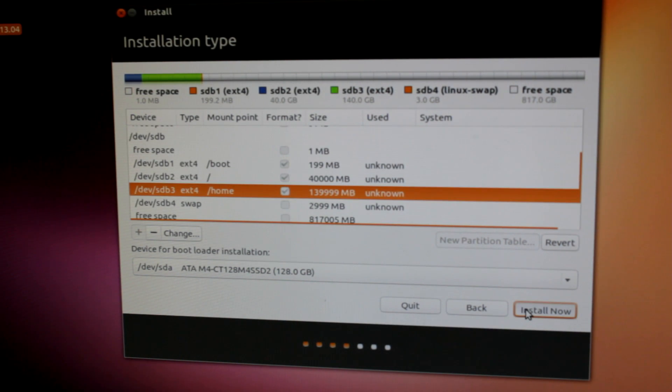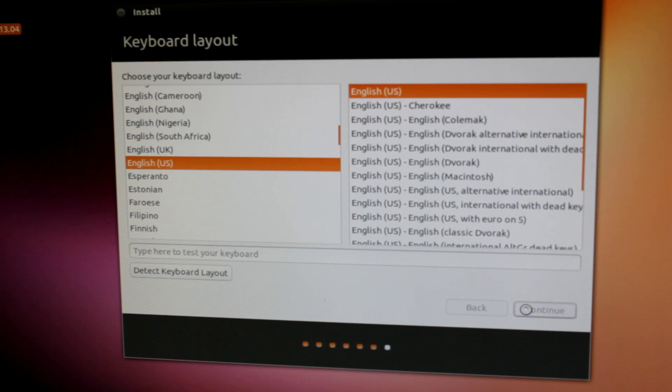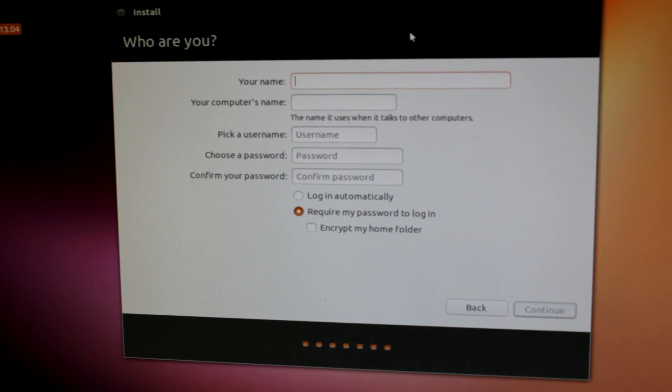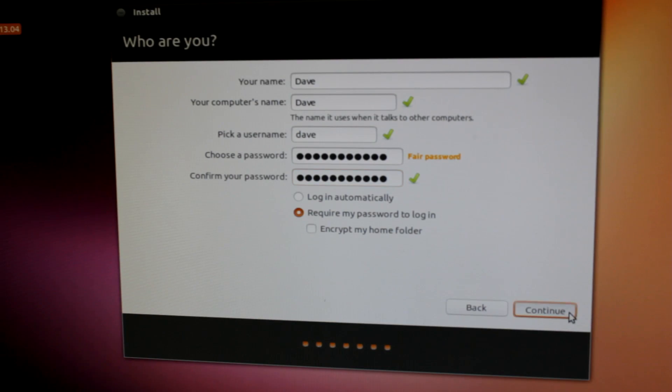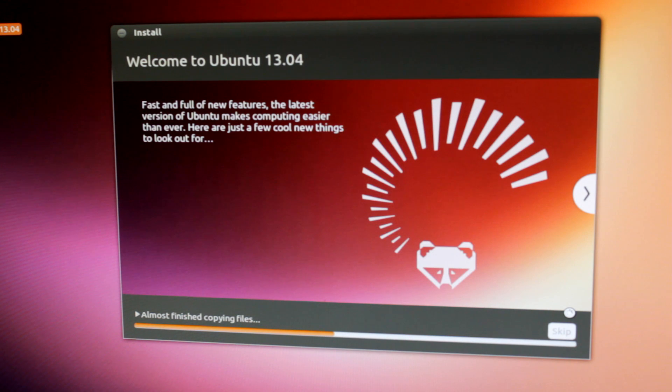Okay, let's go to install now. Select your time zone — New York for me — English US, enter your name, and hit continue. It's going to go through the installation, so sit back, relax, and watch it work its magic.